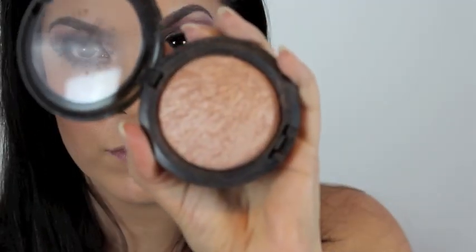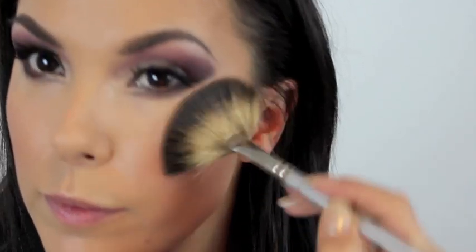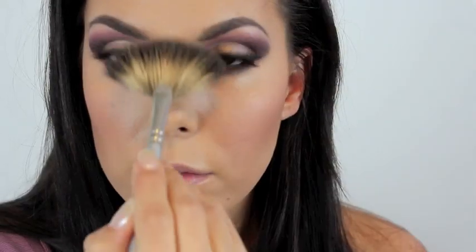For blush I'm using Dame by MAC, just applying that to the apples of my cheeks and blending it back. Then for highlight I'm using MAC's Soft and Gentle, and I'm using a fan brush to apply this right to the tops of my cheekbones. I'm also applying this to my forehead and down my nose.